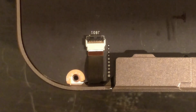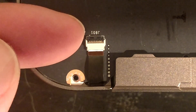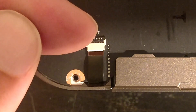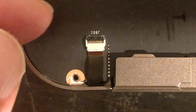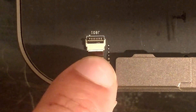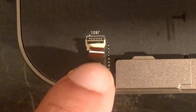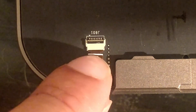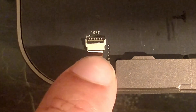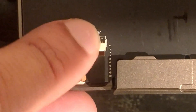Let's check the first ribbon cable. You have a lever — you can pull it up to unlock it, or push down. To remove the cable, pull up and gently pull on the ribbon cable. To put it back in, slide it in until the white line, then push down.